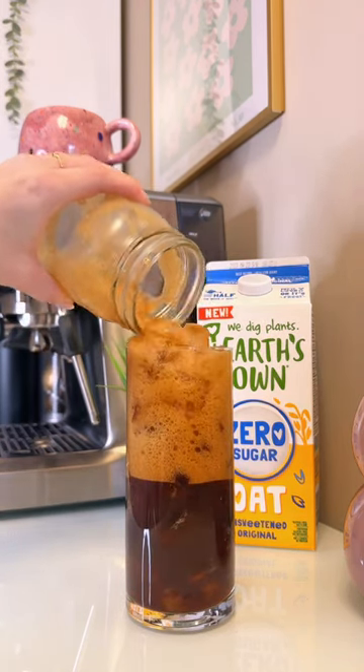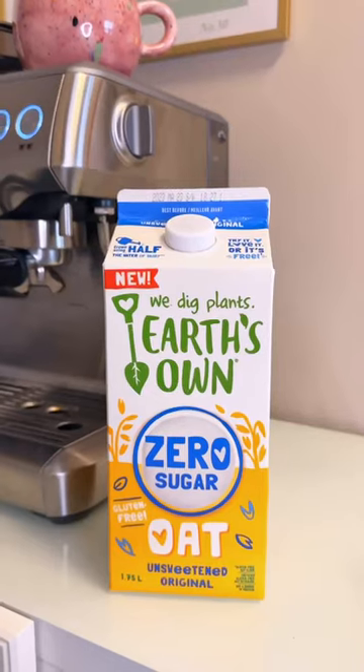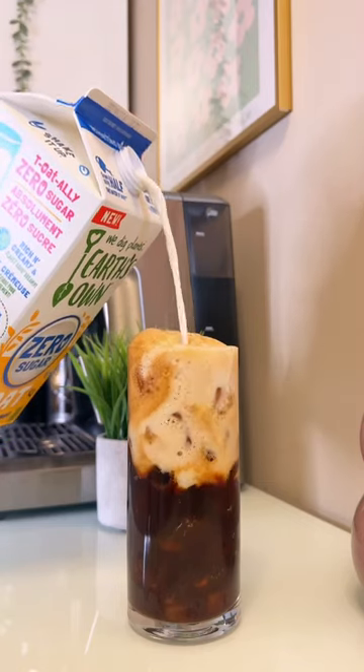Now I have a new glass here with a little bit of fresh ice and I'm pouring in our espresso with a splash of the Earth Zone oat zero sugar, which is sugar-free and gluten-free. I also love this in my iced lattes.